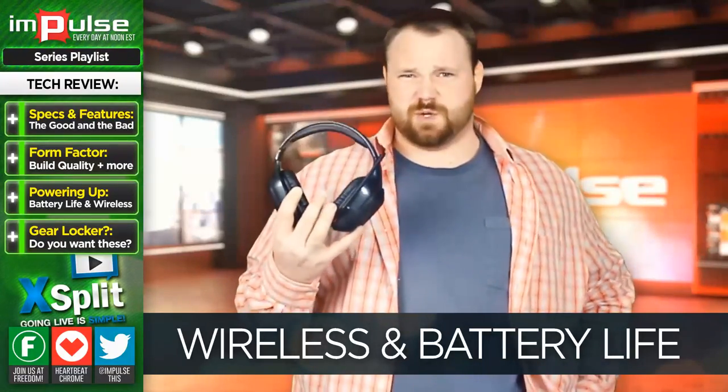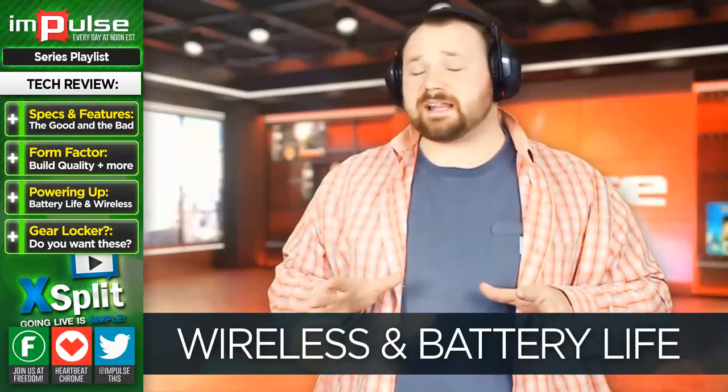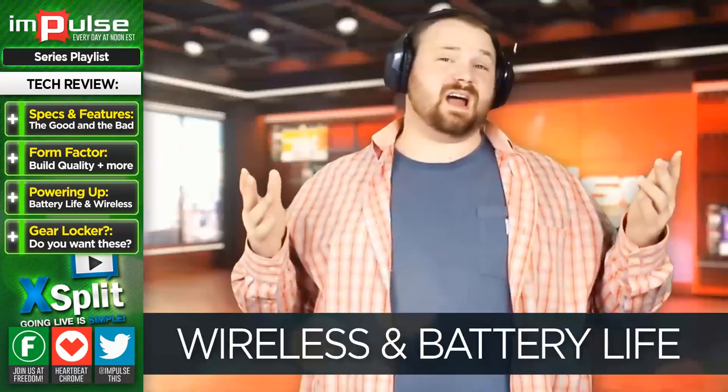That has actually forced me to use my Gamdias headset more often than I normally would. I really like the styling — I really like the colors. You can't go wrong with black and red. It's awesome.